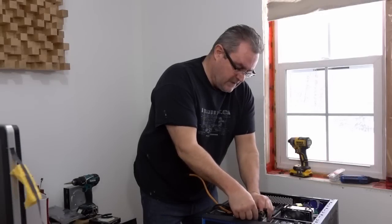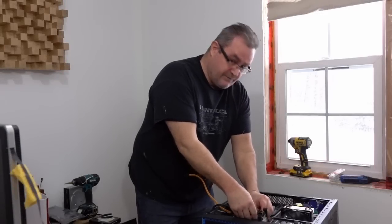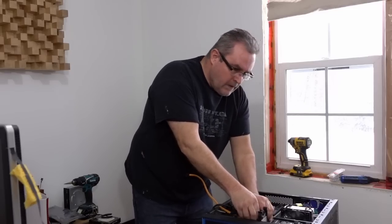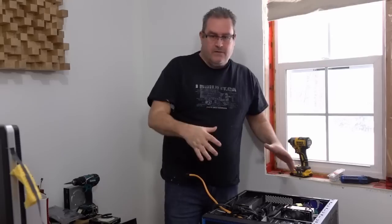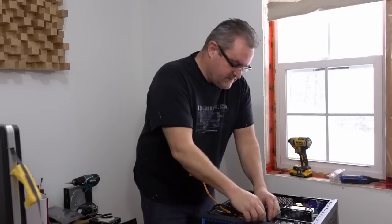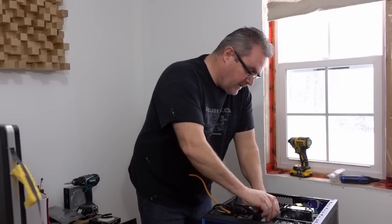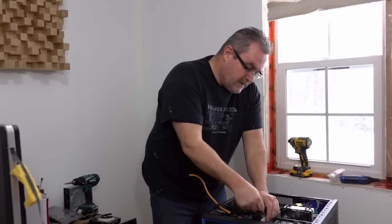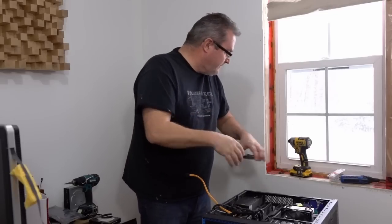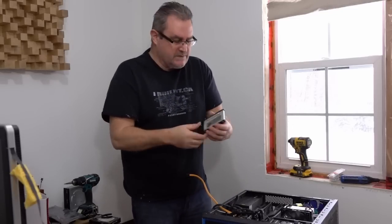This is a big day. I'm going to transfer the computer that's in this case here, which I use in my office for all my video editing, into my newly modified wooden computer case that used to be out in my living room. I'm going to start by stripping the stuff out of here and talking a little bit about what's in here.